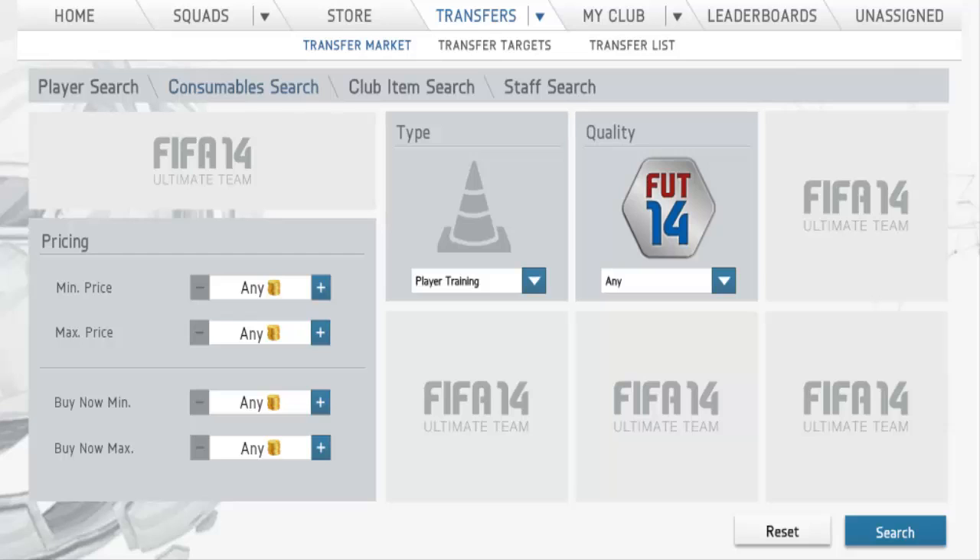What is up guys, welcome back to another training methods video. Today I'm going to show you a really good investing method. Before I get into the video, all the Team of the Season players I have invested in — they will rise in price like two or three weeks after Team of the Season is over. They won't start rising now. Keep the Team of the Season players until about two weeks after it's over, because then people want to buy the cards again and they will be expensive.